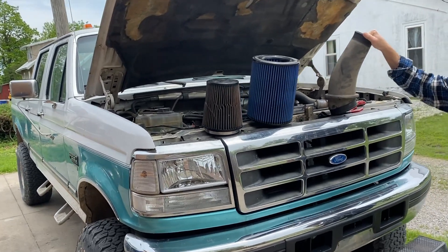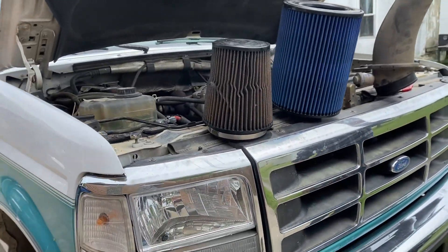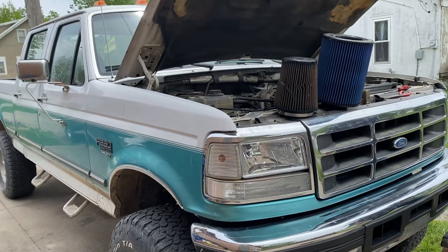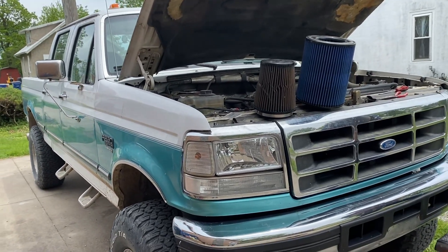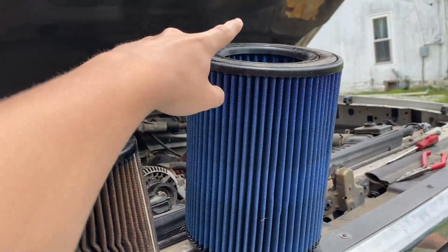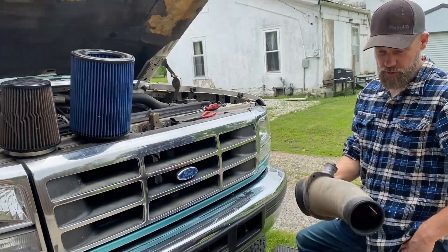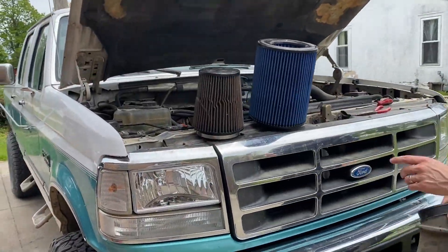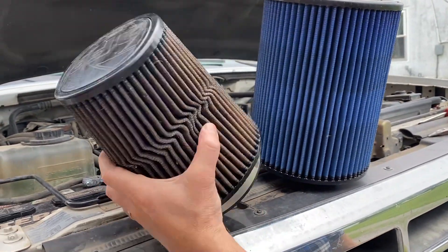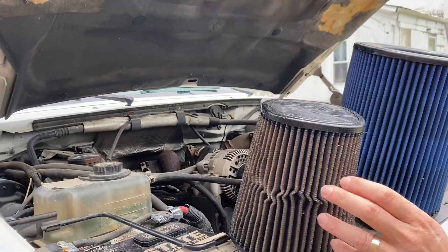Hey, what's going on guys, this is Dragster TV here back at it again. Today we are working on the 97 F-250 — you guys have only seen a sneak peek of it. We are upgrading from the old air filter to a new one, should be quite the difference. This one's been in here a long time, it's been clogged up a few too many times — it's had too much suction and it's kind of collapsing on itself, and it's like 10 years old so we got our money out of it.